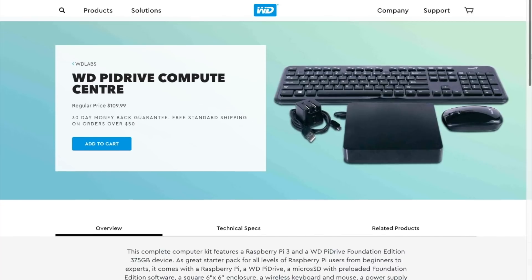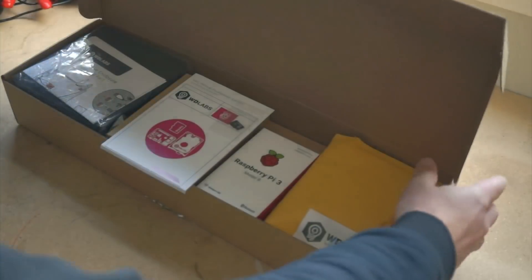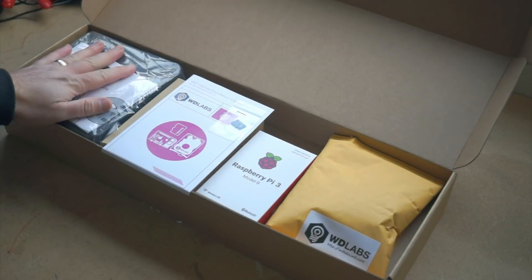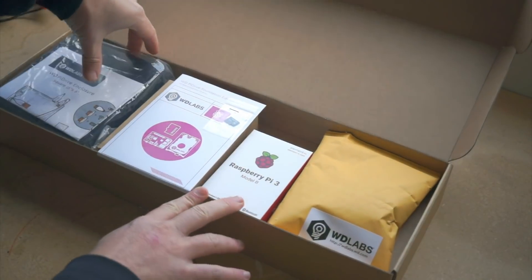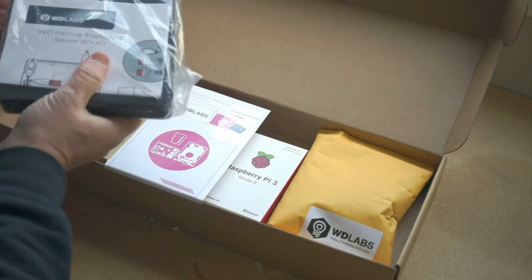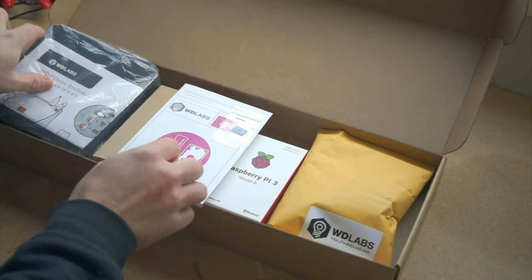The third product is called the WD Pi Drive Compute Center. It's a Pi 3, a 375GB hard drive, a case, a wireless keyboard, wireless mouse, drive cable, pre-loaded microSD card, and power supply. You connect this right up to your TV or monitor and you've got everything you need to start playing with Raspberry Pi right out of the box. They sell the whole package, Pi included, for $109.99.